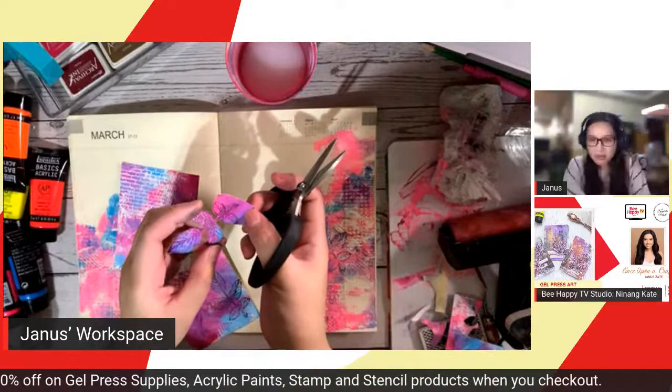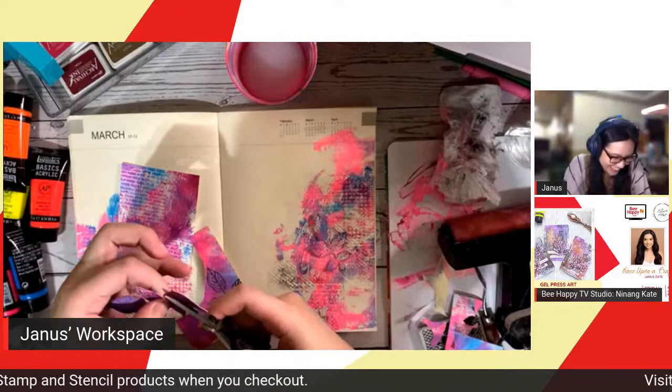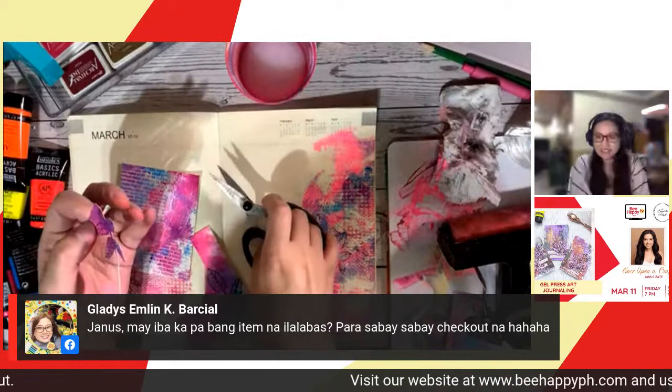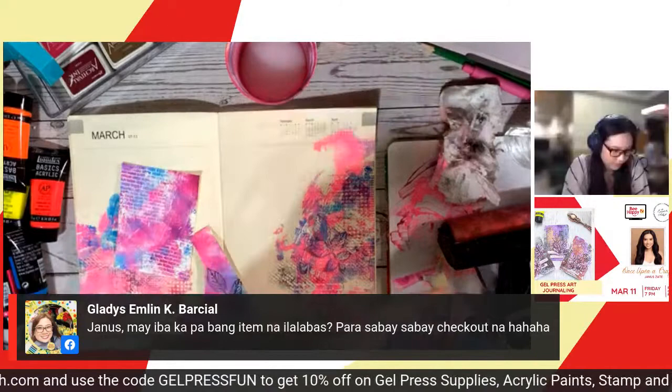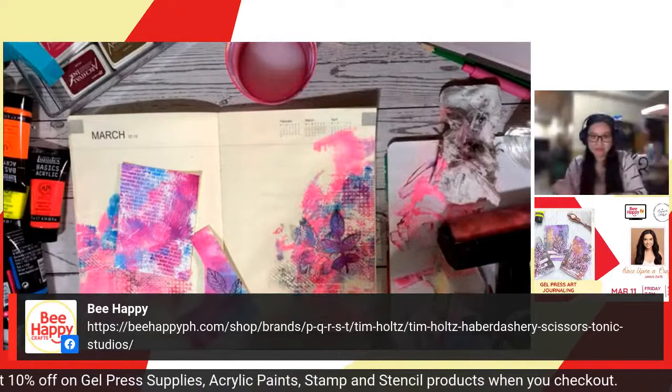Is there another item you'll be showing? Oh, the Tim Holtz scissors that were out of stock last time are already back in stock! Available now — the Tim Holtz haberdashery scissors, 6 inches. They're so beautiful. It's not our intention to make you buy things tonight — we just want to show you how to use the items available at Be Happy.